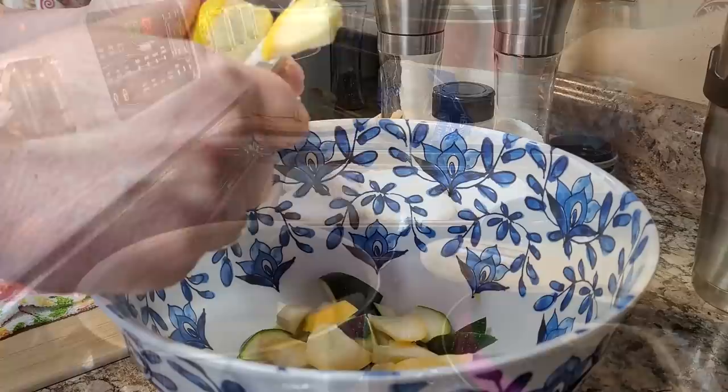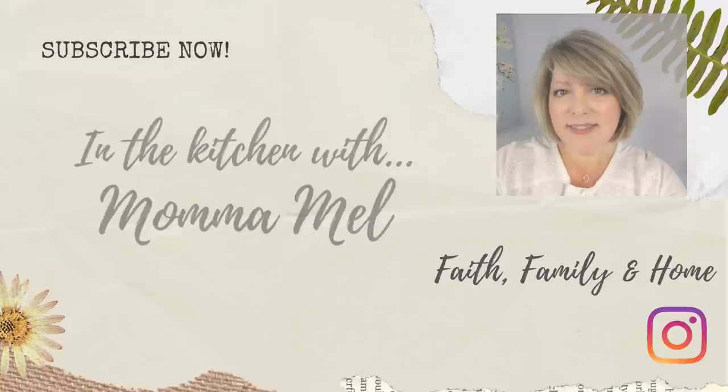Hey friends, it's Mel and welcome to my kitchen. Tonight I'm bringing you three very delicious, quick, easy meals that your family will love and a dessert that is perfect for Easter. If that sounds good to you, just sit back, relax, grab you some sweet tea and let me do the cooking.